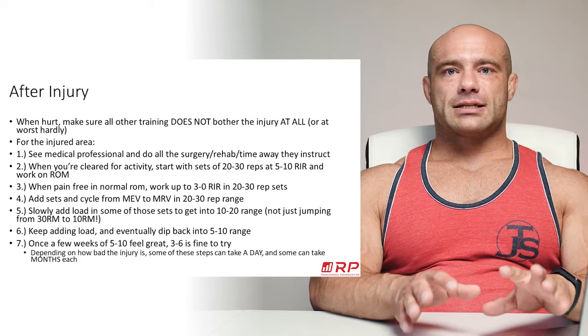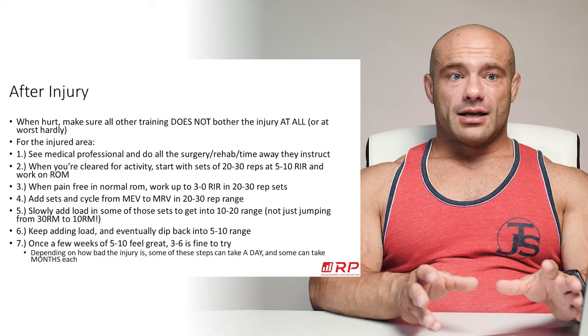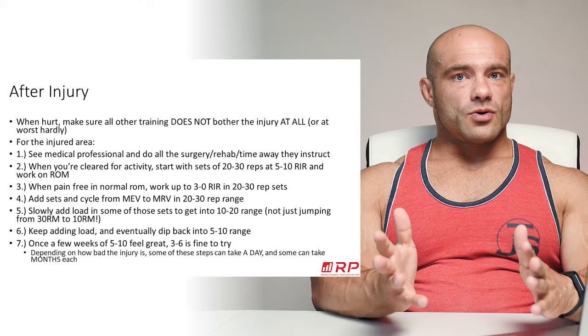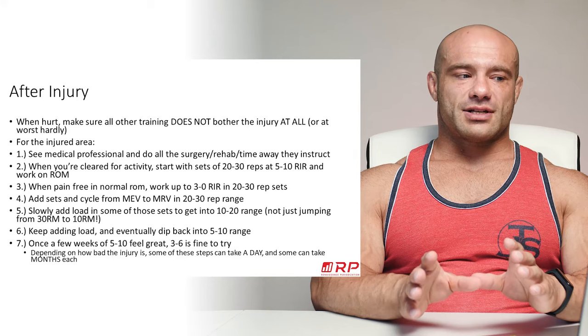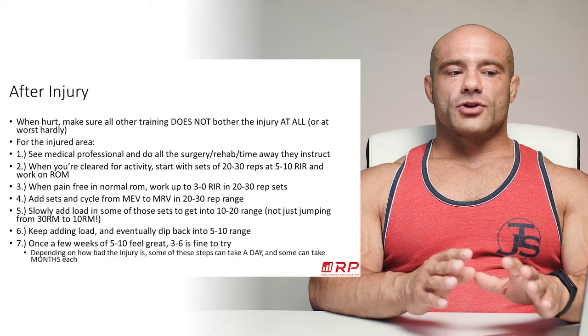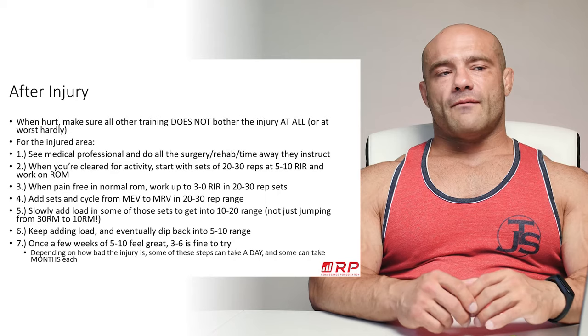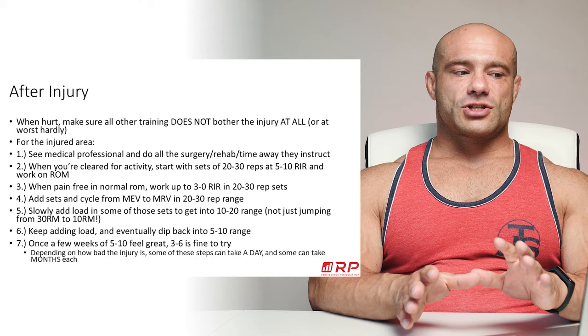For the injured area specifically, there's a seven-step process to get back to 100% normal training. You can either do this and nearly guarantee you're back to full capacity, or skip steps, rush through it, and keep getting re-injured. Step one: if it's a bad injury, see a medical professional and do all the surgery, rehab, and time away they instruct, until you're cleared to return to physical activity. Don't skip prescribed rehab and start maxing out the bench a week after surgery.